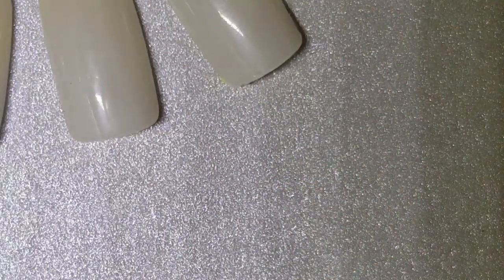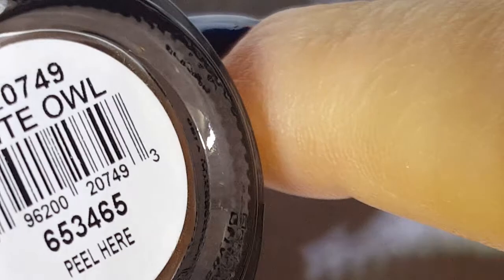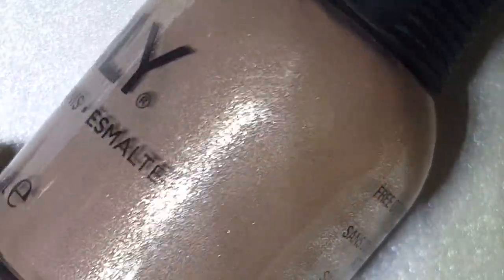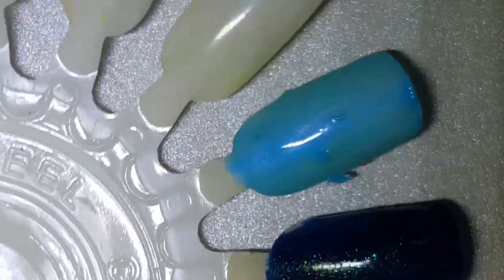Next up, I searched high and wide for this polish. It ended up being part of the core collection, and this is Night Owl. It's a very pretty taupe with a beautiful silver shimmer. Think of Sinful Colors Prosecco, but with a silver shimmer instead of a gold shimmer. Here is the first coat of Night Owl.